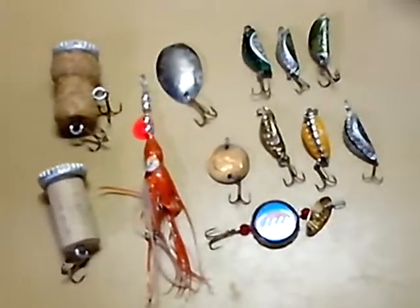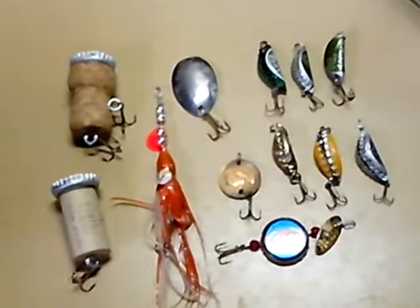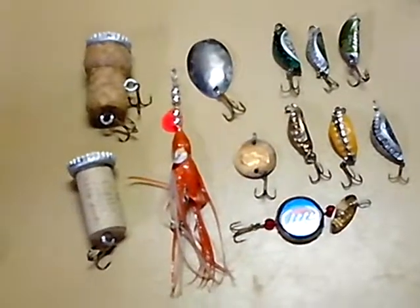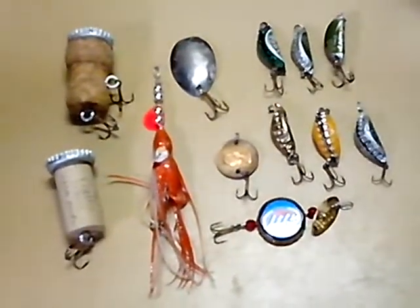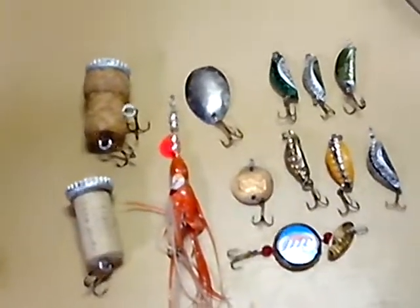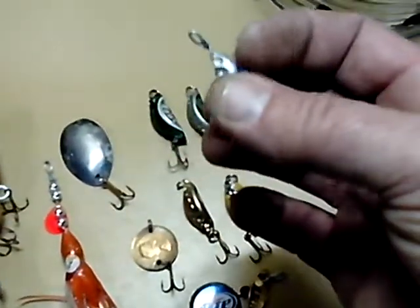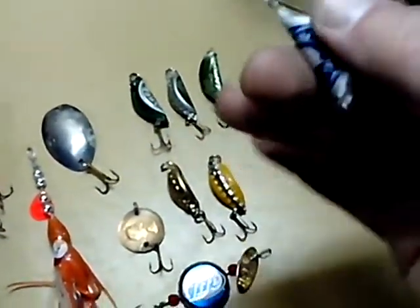Hey guys, back in the garage today trying to get some projects done. Just wanted to take a few minutes and show you some lures that I made — I've tested them all out, they all work. First ones you'll see right here, these are just bottle caps and they have BBs in the center of them.